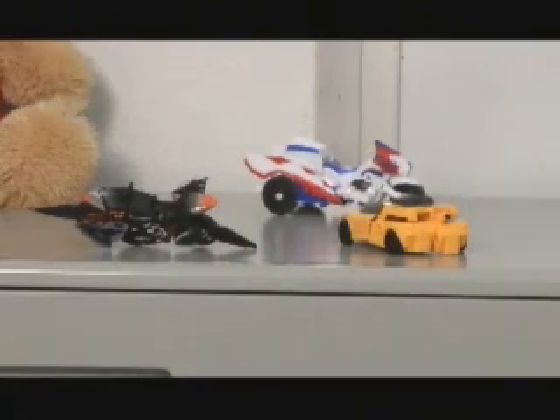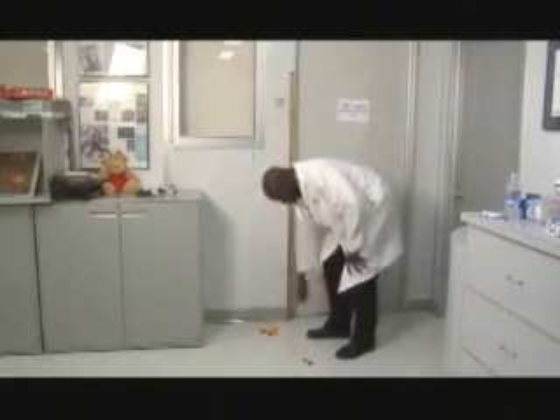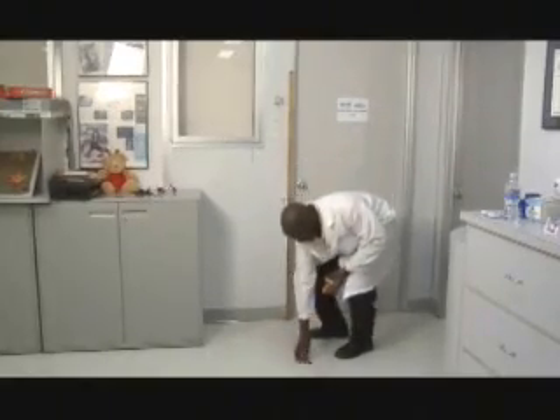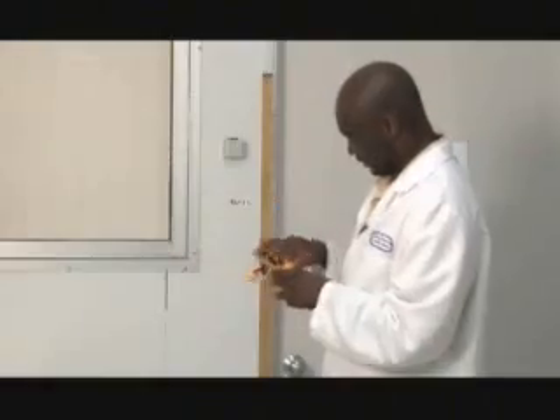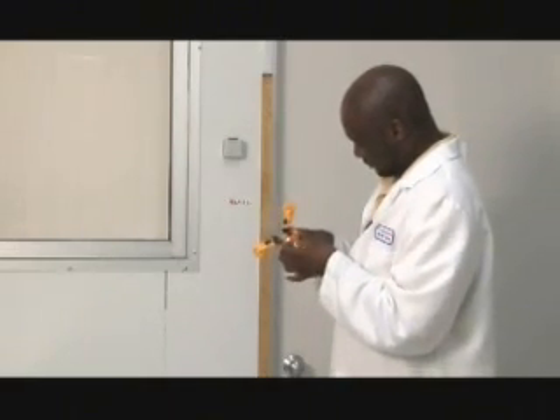Would the changeable robots fare as well? A part has popped off of the robot, but it only came unsnapped. It can be easily put back in place and does not affect the safety of the item.